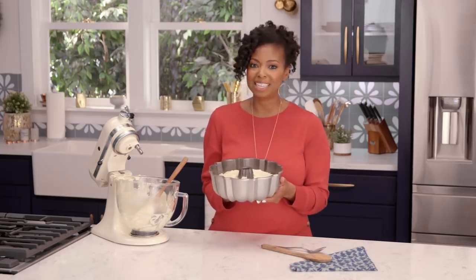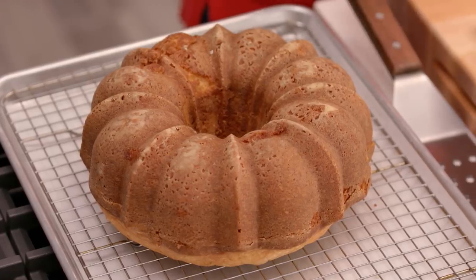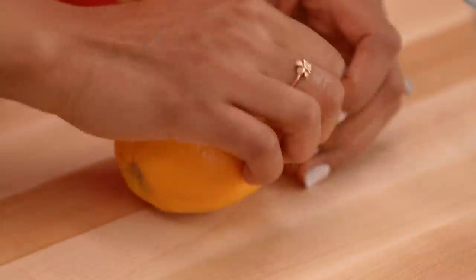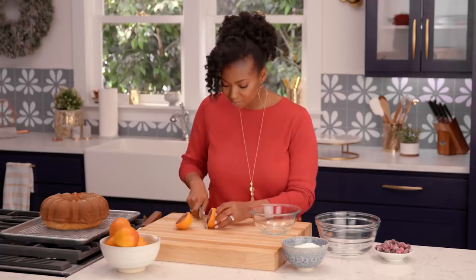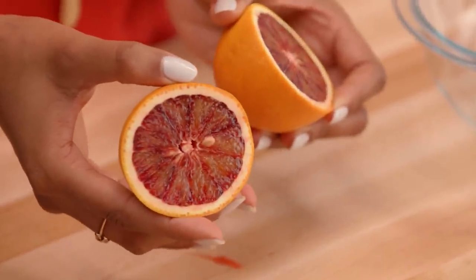And then we're gonna make a beautiful glaze that's perfect for the holiday. Now I'm gonna let it cool down completely, maybe about an hour. Next we're gonna make our glaze — this is a beautiful blood orange recipe. The color is just sensational. I'm gonna go get my blood oranges and start by just cutting these and rolling them to get some of that juice ready to squeeze out.